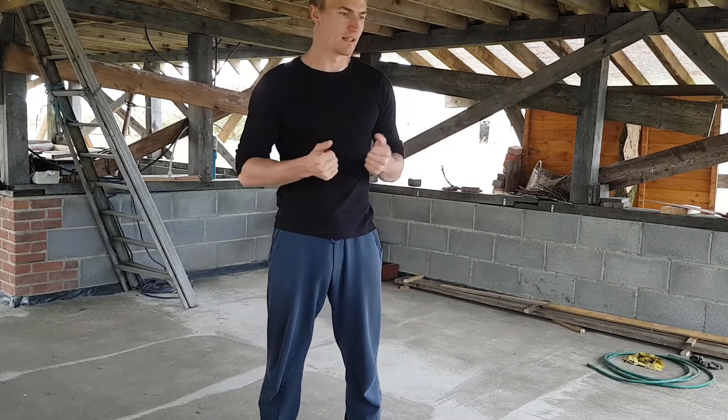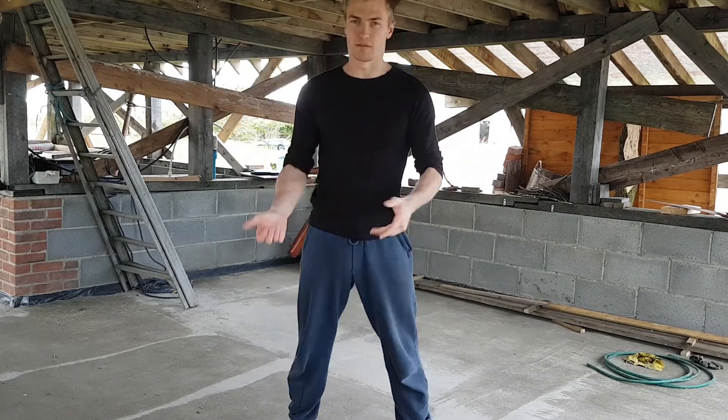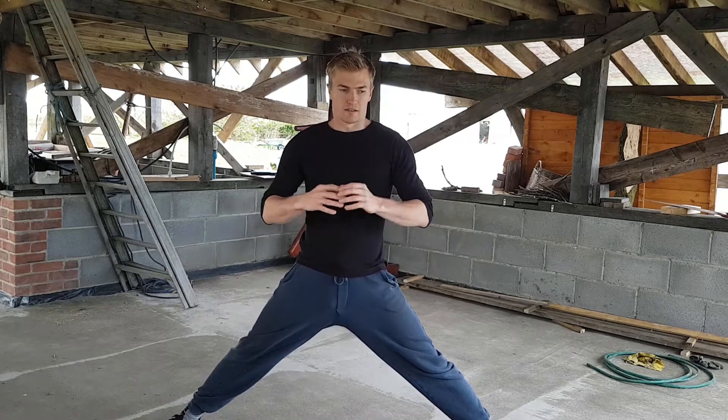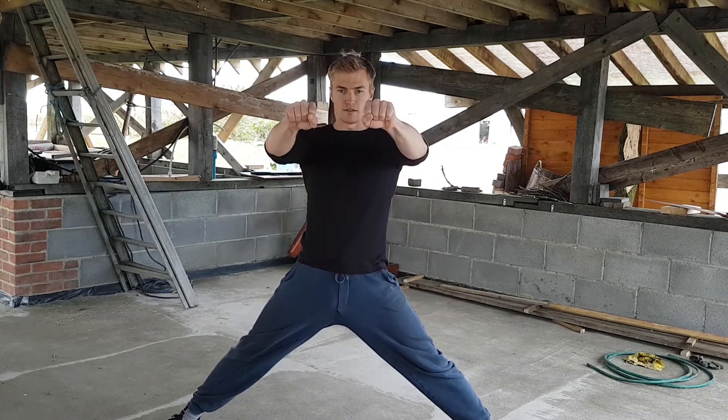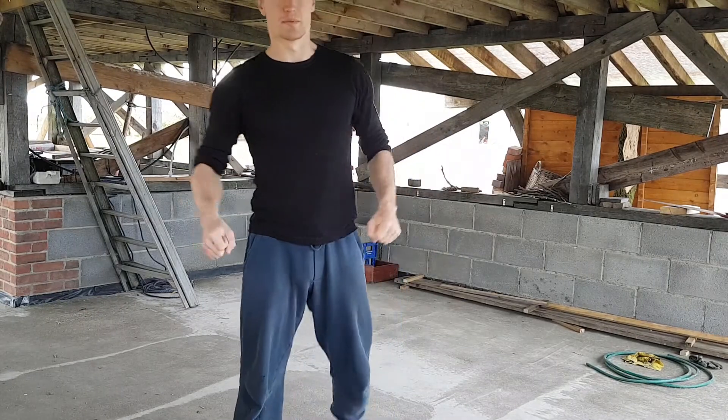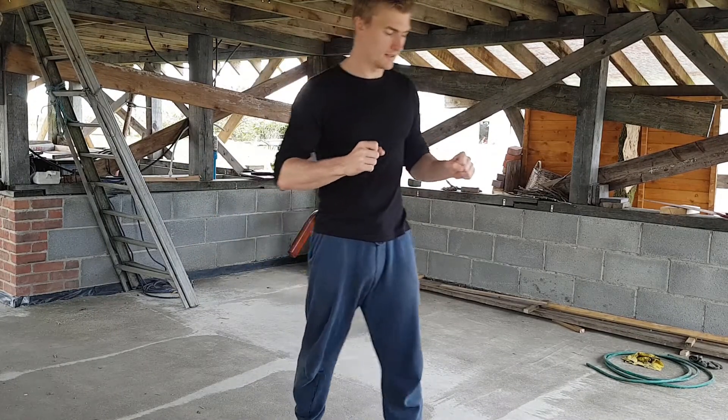Static flexibility is like the classic box split — you come to a position like this and you hold it. This is static stretching. You pull it out, hold it in that position, and try to let it relax, like sinking — gently pulling it apart to force it to become longer.